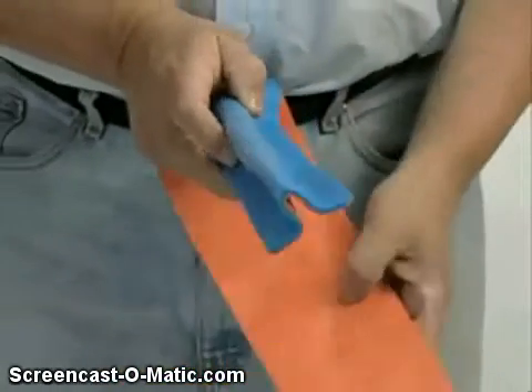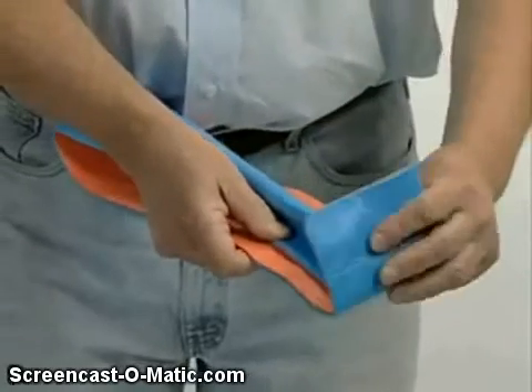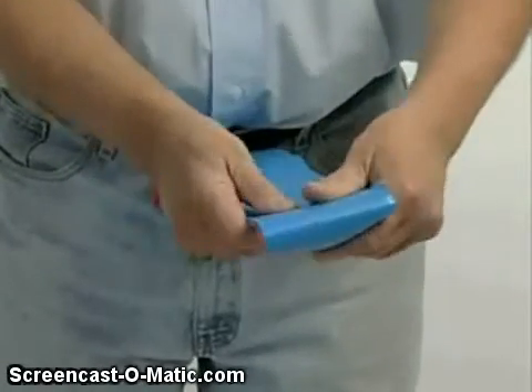Place this T-shaped beam as a support against the longer half of the splint and fold over the excess splint. This may be secured with tape.